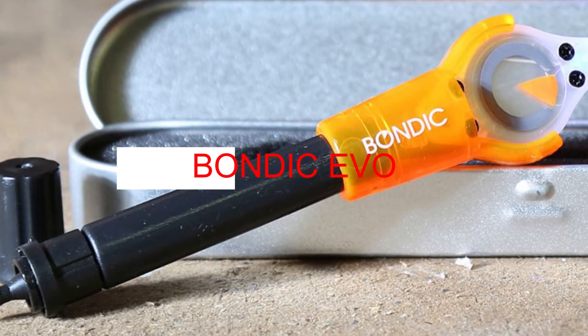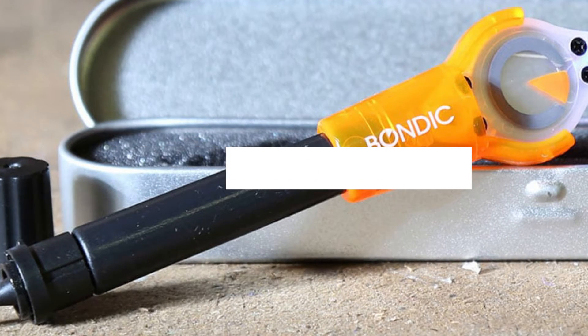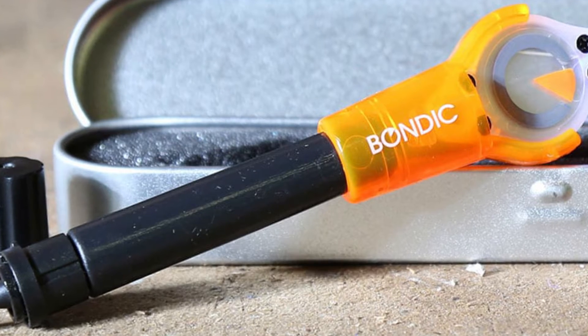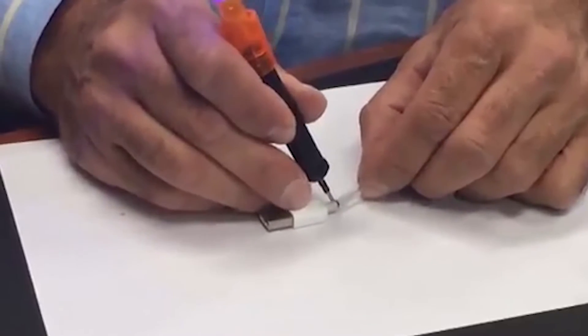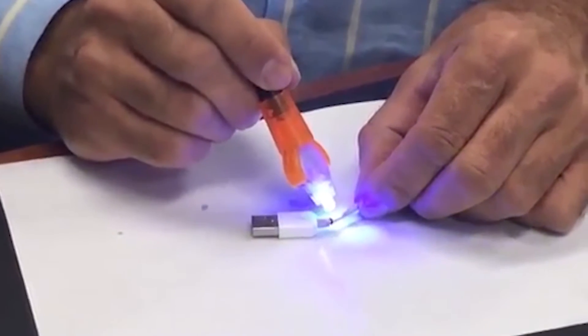Bondic Evo — Liquid Welding for Plastic. Bondic is a compact device that allows you to repair plastic parts in seconds using ultraviolet radiation. When exposed to ultraviolet, the plastic melts and after a few seconds freezes again, while you can totally control the process.